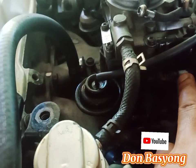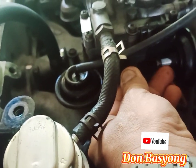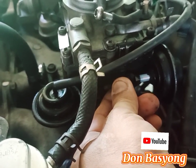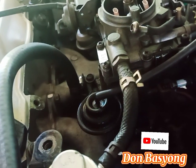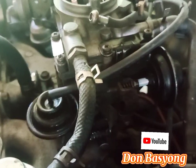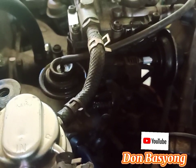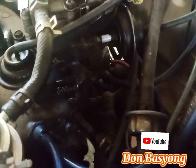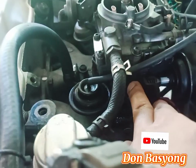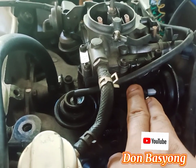Wag na wag nyong basta-basta gagalawin ito. Tuturuan ko kayo ng teknik kung paano ibalik. Diba nakapatay ang engine — yan, nakaganyan yan, yan na yun. So ibalik nyo na yan ganyan, itama nyo lang. Tapos susunod na i-start nyo ng engine, kapag napainit nyo na, saka nyo ilagay sa 800 RPM. Pag nailagay nyo na, dito nyo muna i-adjust bago doon sa ating idle speed screw.